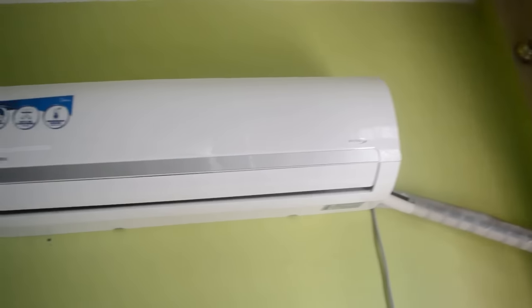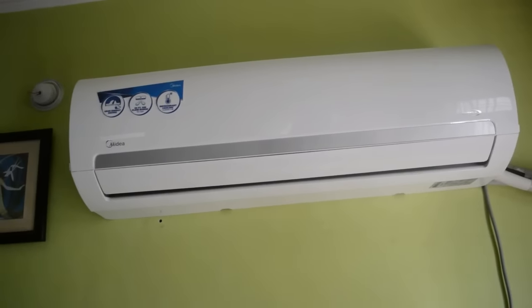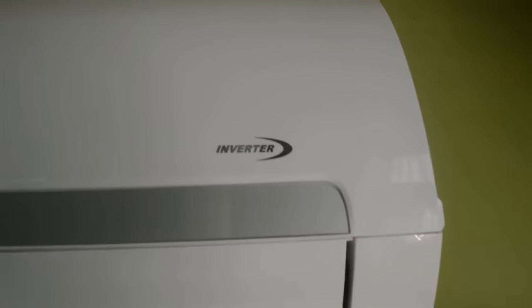The Midea AC are the most affordable inverter AC in India, beating out its competitors with that pricing by miles. Let's see how it really performs.